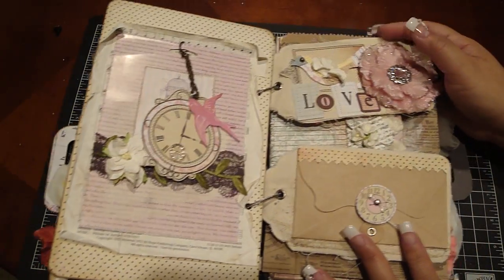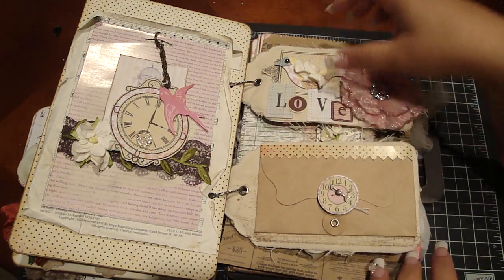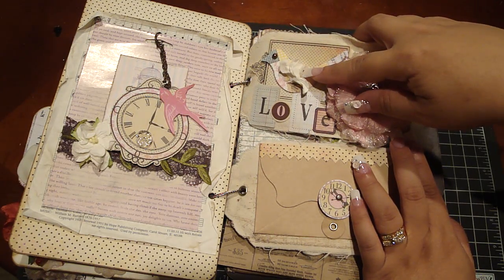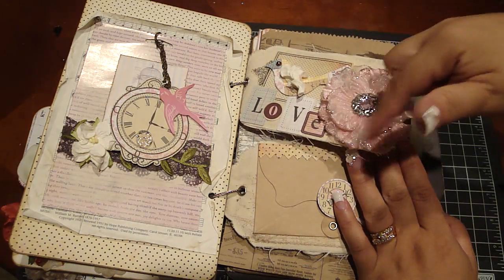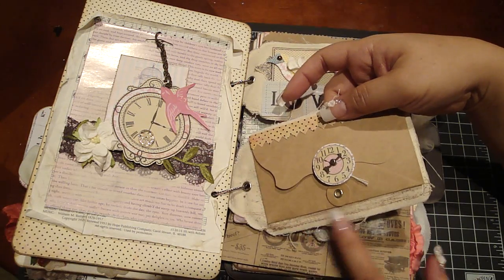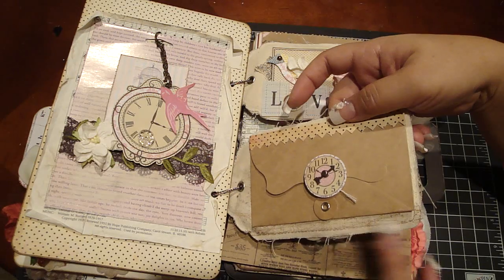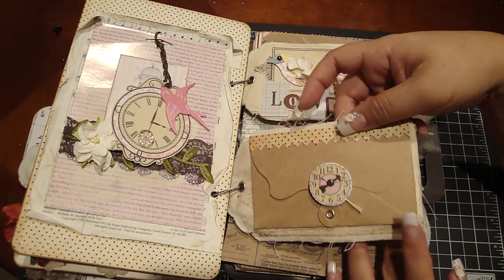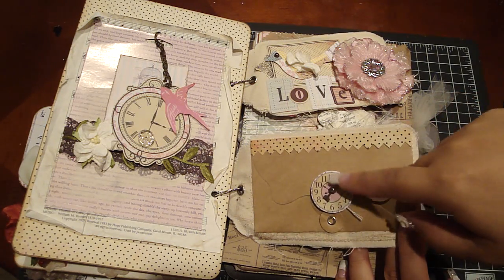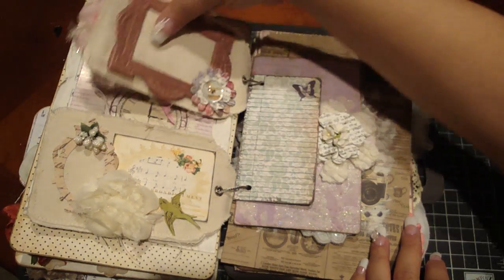These are MyRoad canvas tags. For this one I added die cuts from The Girls Paperie and an Iron Roses flower — I took one of the curly flowers and folded it in half to make a feather. I also got a beautiful flower from Carleen, hi Carleen! I stamped a Tim Holtz stamp using Walnut Stain distress stain — rubbed it onto the rubber stamp and stamped it on the canvas. Then there's a MyRoad envelope with The Girls Paperie trim, a die cut clock, and a Tim Holtz spinner.